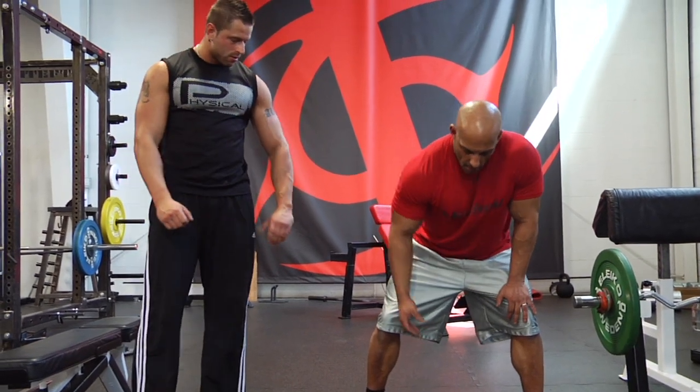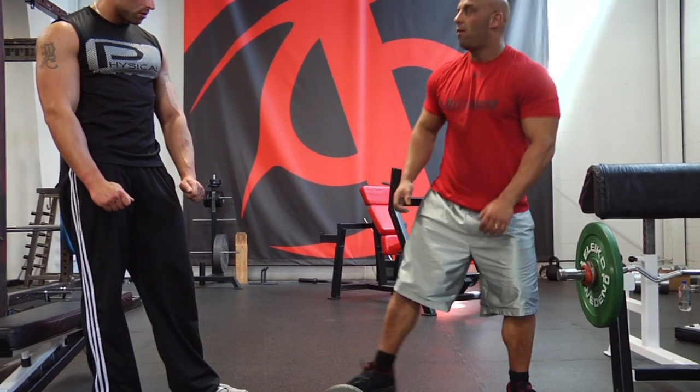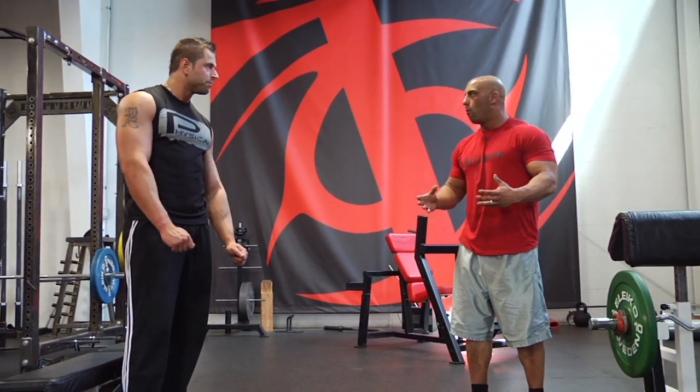Put your hand on your knee, pull here, and you row. You can use fairly heavy weight with that — it's more of a power row movement.